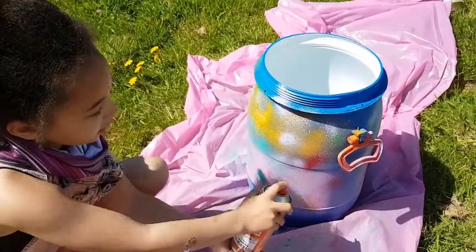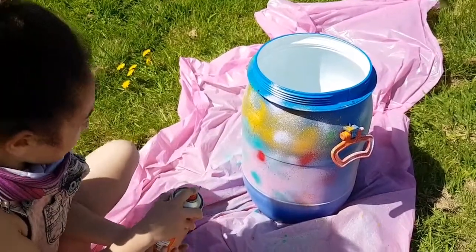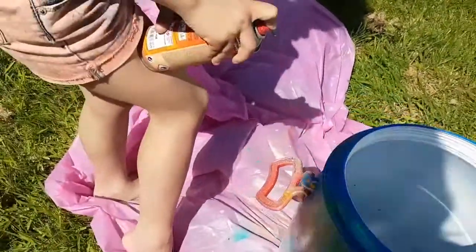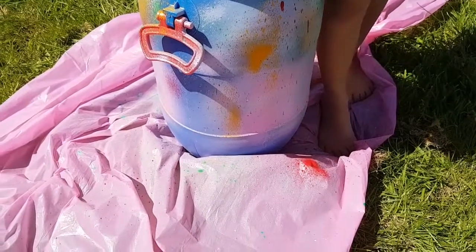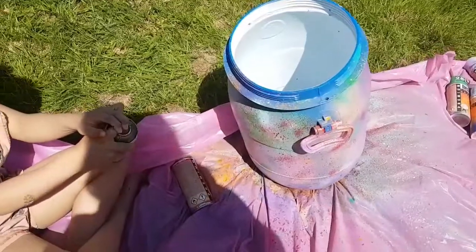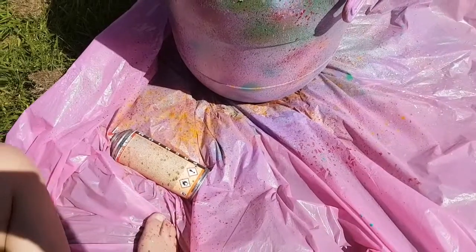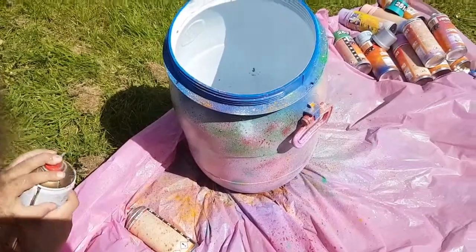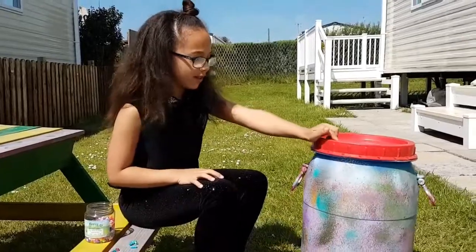So first we're going to do a little test — this is what it comes out like, and then it works. I'm now doing gold. My last two colours are gold and silver. Ta-da! The spray painting is finished.